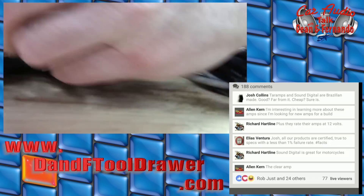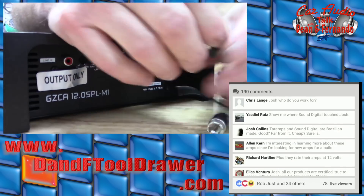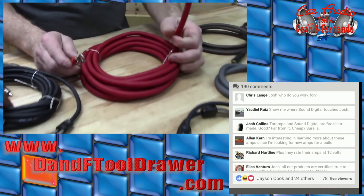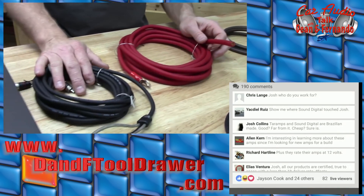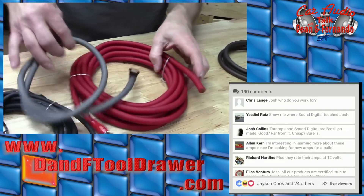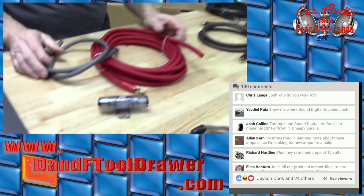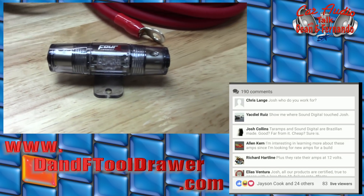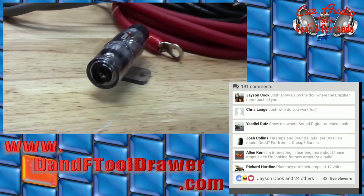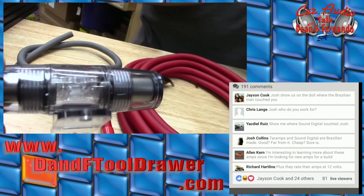The Stage Two amp kit includes a mini ANL, four-gauge power, four-gauge ground, RCA, loom, and zip ties. No remote turn-on wire, unfortunately — the drain wire is right in the RCA. I'm not going to ask about the strand count — Jacob is going to be the nerd for this one. The Stage Two RCA comes in sizes: 0.75 meter, 1 meter, 1.5 meter, 3.5 meter, and 5.5 meter. We'll also have a four-channel and six-channel RCA in this line.